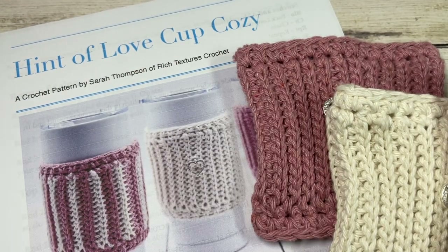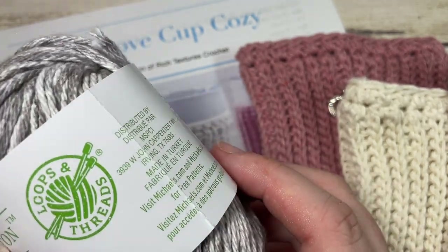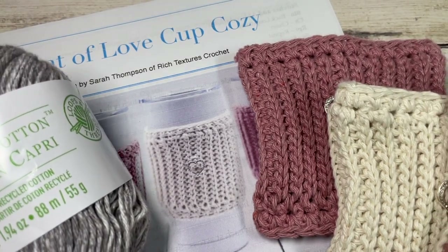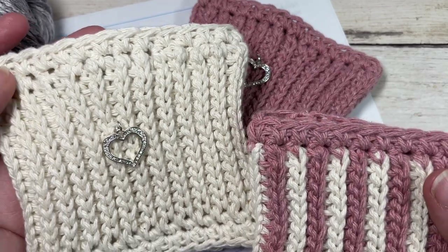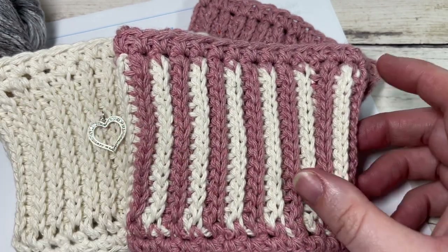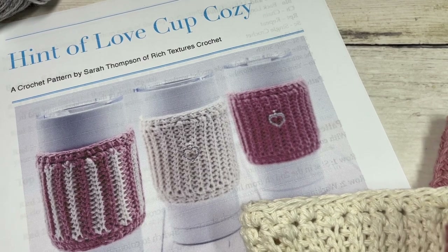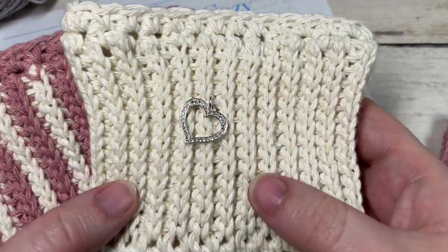For this pattern you're going to need about 40 yards in total per cup cozy. I am using the Capri Eco Cotton — it's a cotton-polyester blend, a medium weight 4 — so you'll need about 40 yards per cozy. The colors shown here are rose, which is my pink, and cream, and I'll be working in those colors today. You'll also need a 5 millimeter crochet hook and a copy of the free written pattern on my website at richtexturescrochet.com. The links will be in the description. Don't forget to subscribe — there are lots of other great free crochet patterns and this channel is updated every single week.